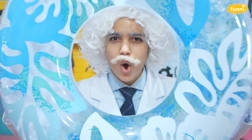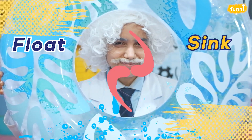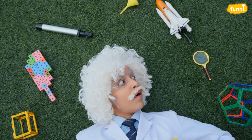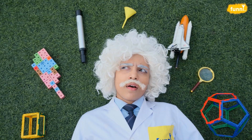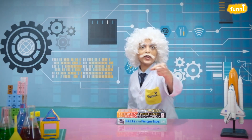Let's do a magical science experiment to see what makes an object float or sink. Hello friends, I am Albert Einstein and welcome to my lab, where you and I will be exploring science beyond your books, around us and things that surround us. So, let's get started.